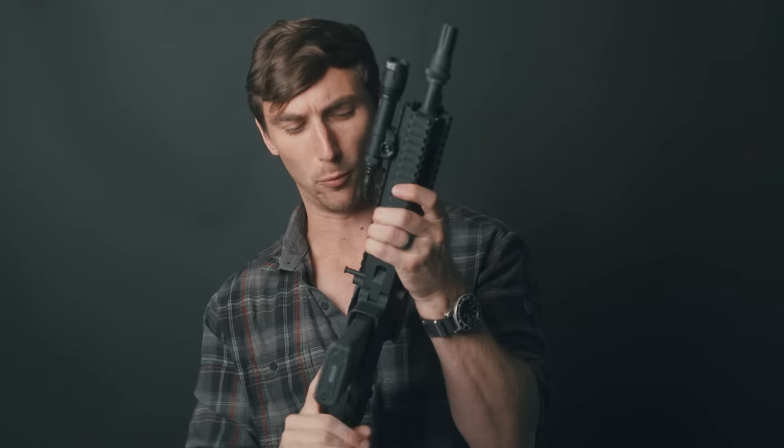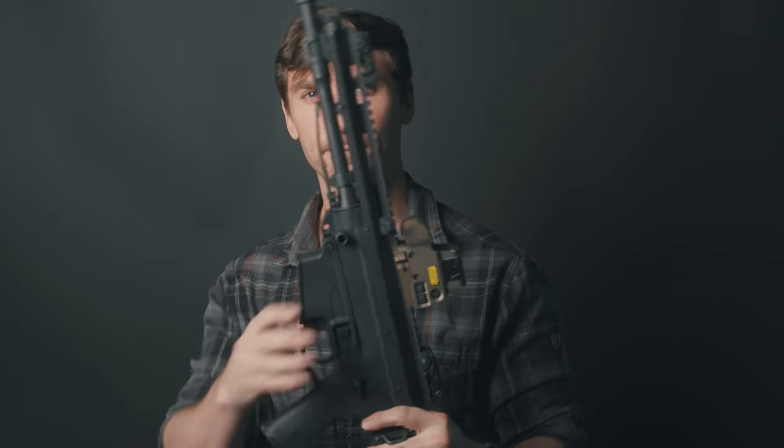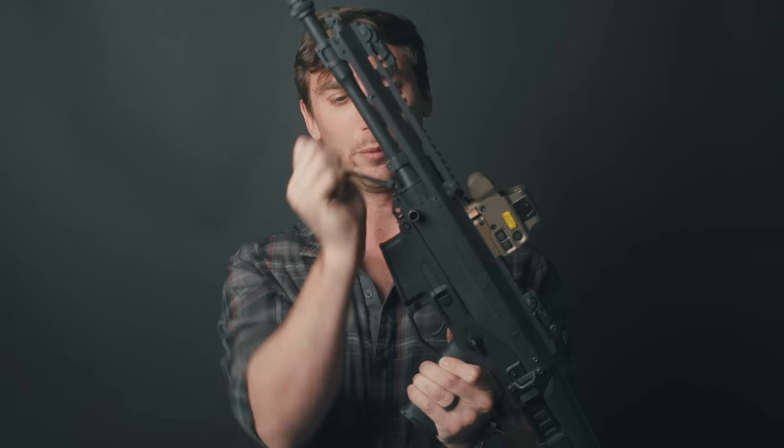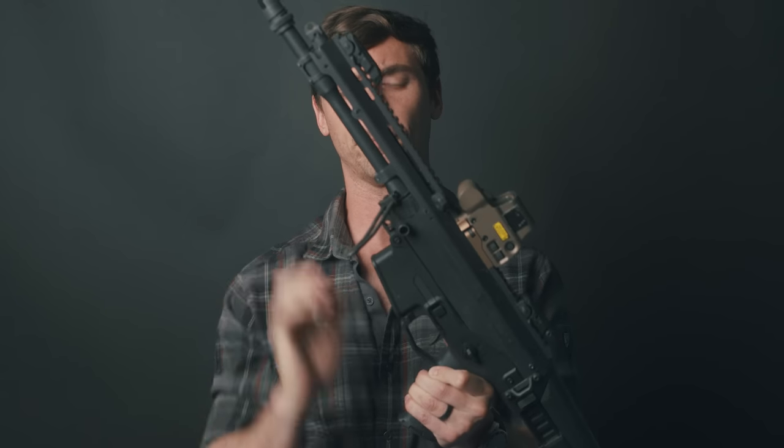The best part about the ACR is how easy it is to swap out the barrel — and the gas system comes with it. To swap the barrel, first remove the pin that keeps the handguard in place, pull that out, lock the charging handle back, and simply pull the handguard off. You can see the barrel right here with the gas system, and with this little tool, a simple twist gets it out — depress it, push counterclockwise, and you can simply pull the barrel out.